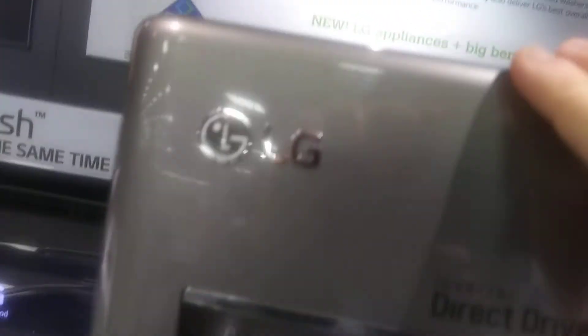Giving you the power to defy and conquer. LG. Life's good.